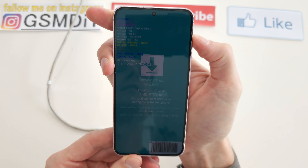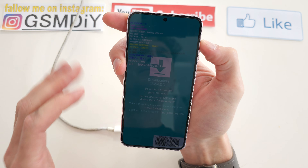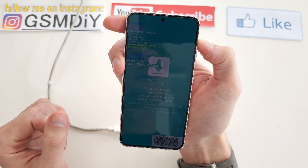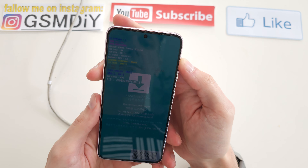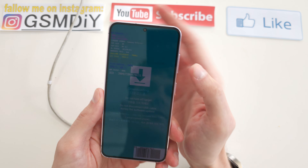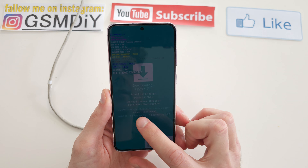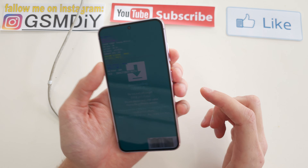Press volume up to continue. You're going to see all the options — from here you can do many things with the phone. To exit download mode, press volume down.